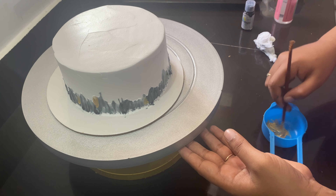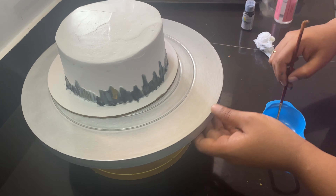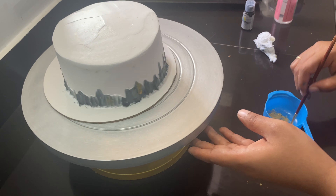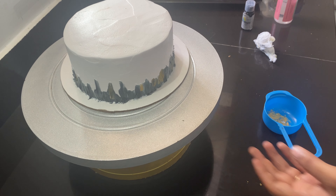I am using a half kg cake — a tall cake. If you are using a 1 kg or a tall cake, adjust accordingly.